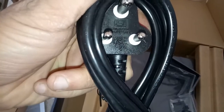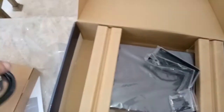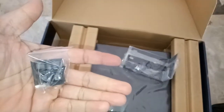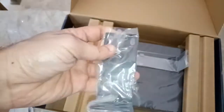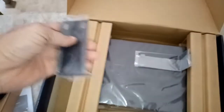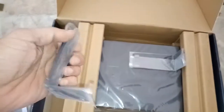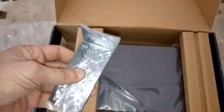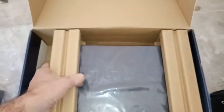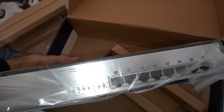The power spec is 10 ampere, 250 watt. There are also screws included. The switch has a metal body structure with left and right side panels. And here is our manageable PoE switch.